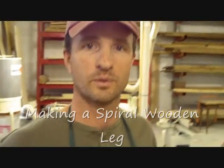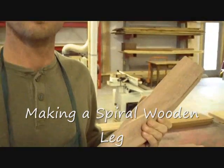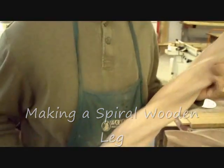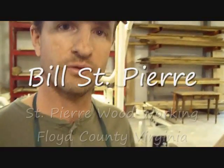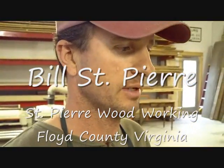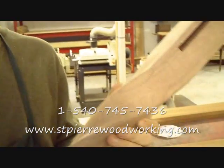Hi, I'm Bill St. Pierre of St. Pierre Woodworking. Recently I came across a job for a client. It was a mahogany table with turned legs. I've never done this type of thing before. I had asked some other people if they were interested in doing it for me, but nobody was really interested, so I did it myself.